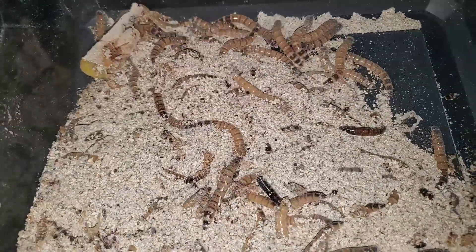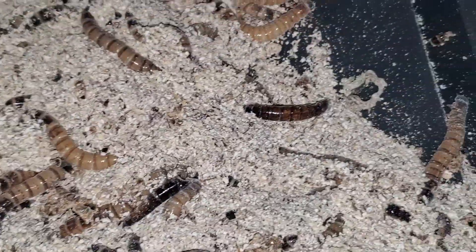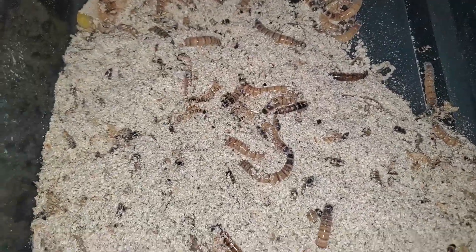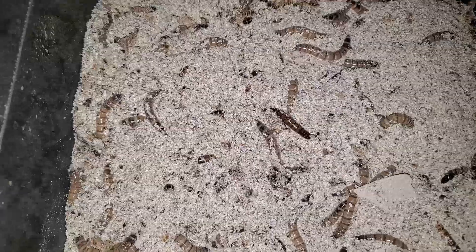Alright, now back to the video. Let's start off with the larva. Superworms will straight up eat each other if they are lacking moisture. I found one being eaten alive after freshly molting. Unfortunately, I did not capture it on video. However, I did not let the worm go to waste as it was still moving and I fed it to my leopard gecko. Waste not, want not.